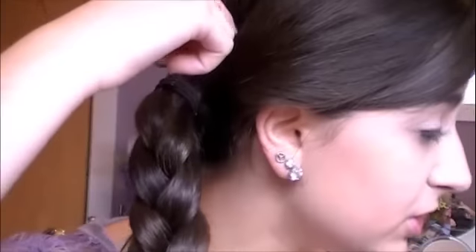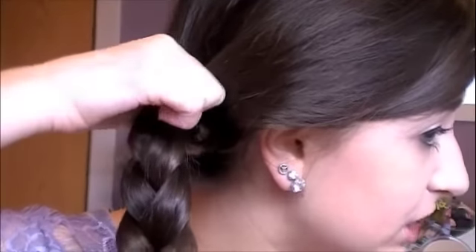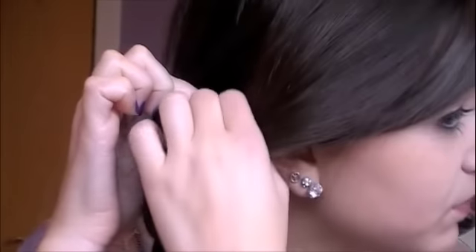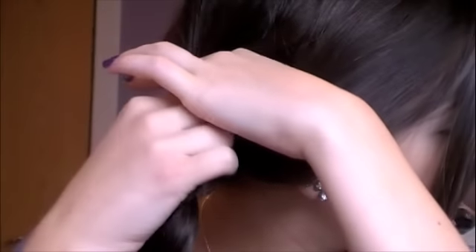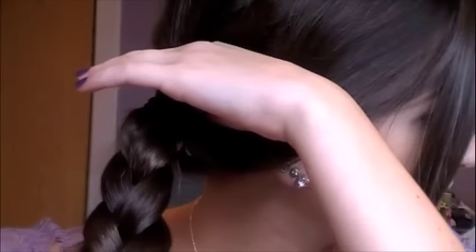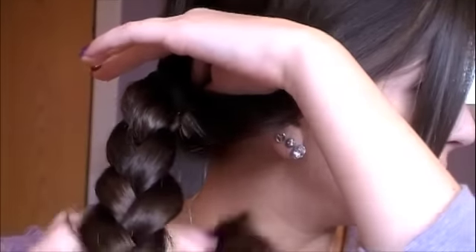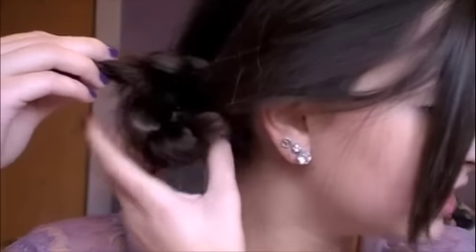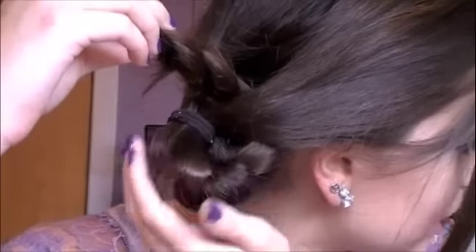I zoomed in a little bit so you can see what I'm doing in detail. Once you have your tight braid like this, what you're going to do is stick your finger through the base of your ponytail and create kind of like a little hole. Then you're going to take the braid from the bottom, fold it up like this, and pull the braid through that hole that you created in the base of your ponytail. Pull it as tight as you can.